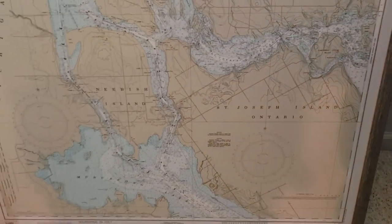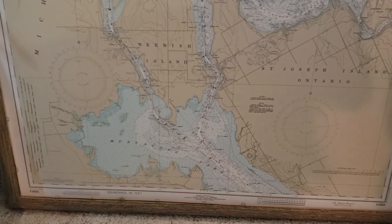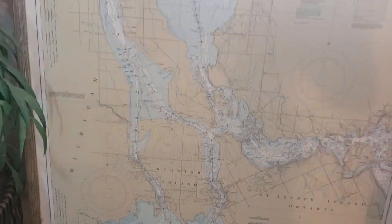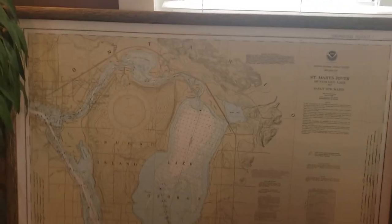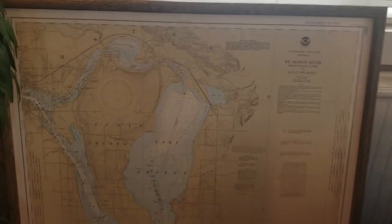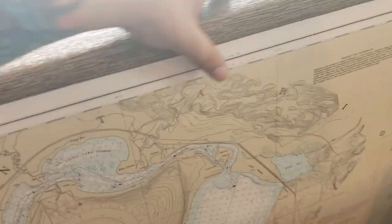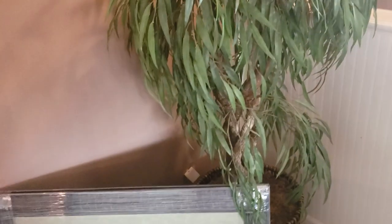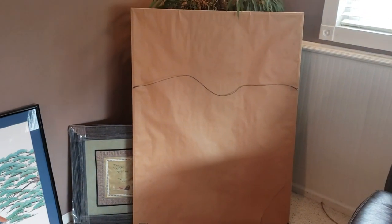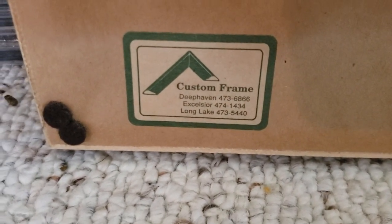It says Neavish Map. And look at this frame — so nice. It says Neavish Island, St. Joseph's Island, Ontario. Super cool. It's not paper — it's more like cardboard, at least I think that's what it is. That's the mat. Here's the back of this one. Obviously also professionally framed — custom frame.